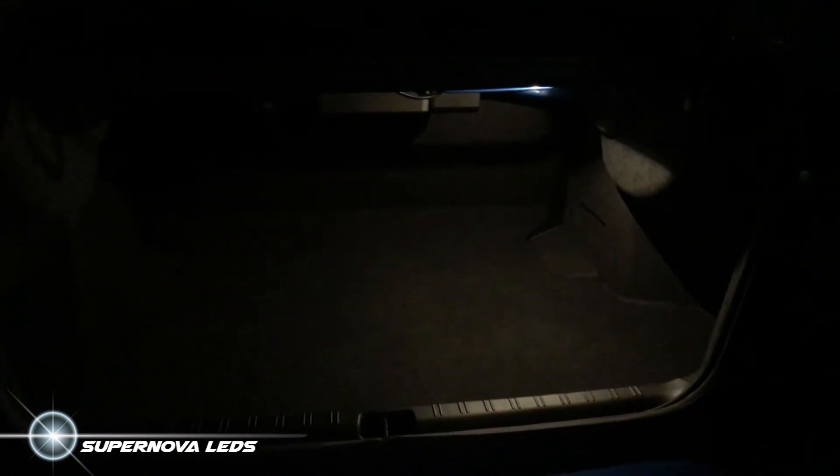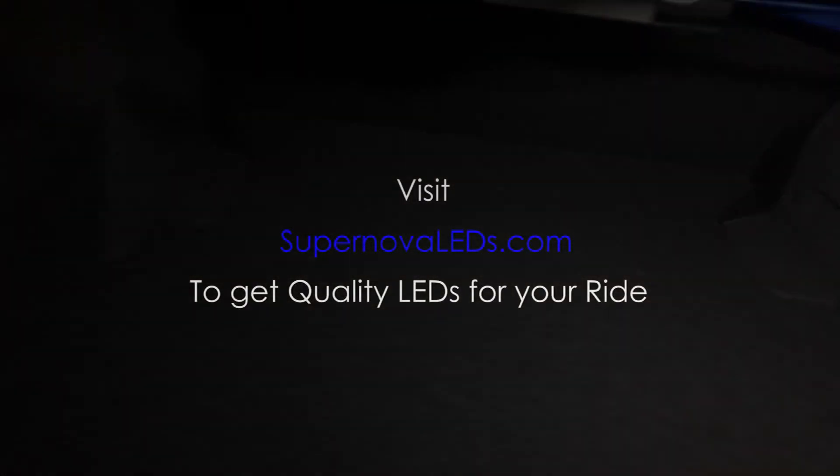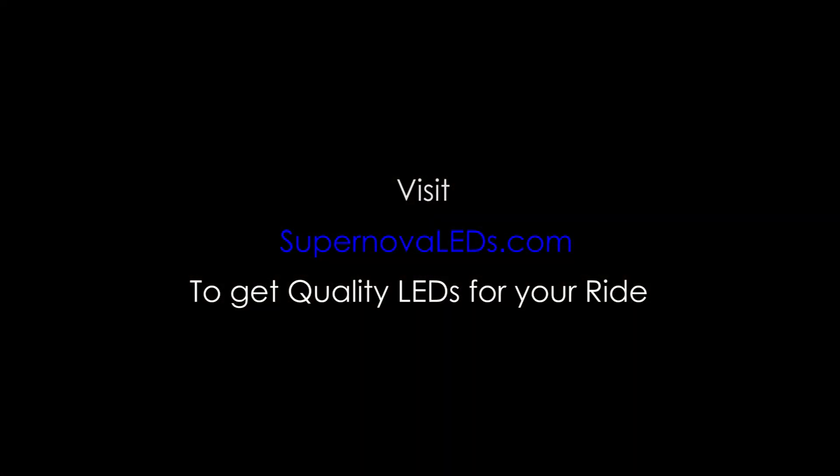The video footage shows the same story. Head to SupernovaLEDs.com to get quality LEDs for your ride.